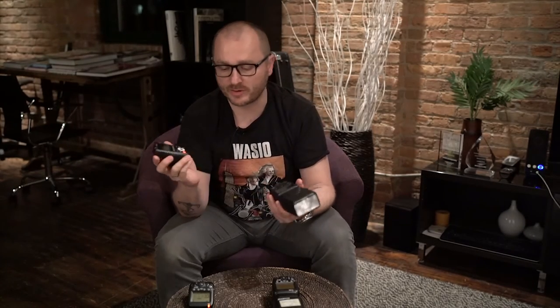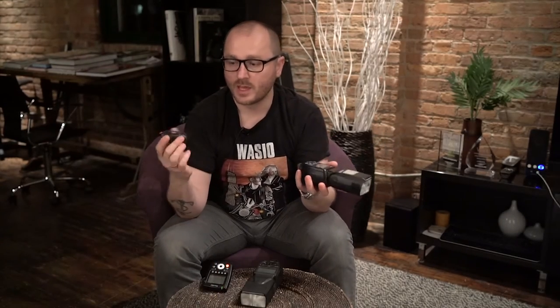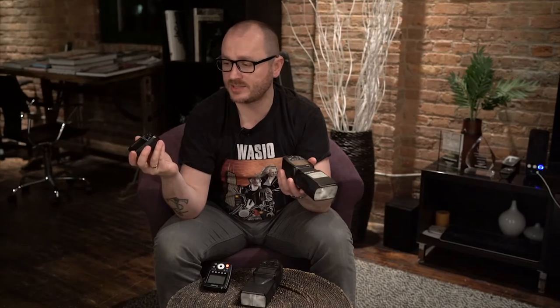We got our Phottix triggers and speedlights a few days ago, so we thought it would be a good idea to do this comparison. The Canon speed trigger is the ST-E3-RT and the Canon speedlight we've been using is the 600EX-RT — the latest radio frequency flashes from Canon. We've been using them for a good few years, but now we have the Phottix speedlights and the Odin 2 trigger, and there are some key differences.